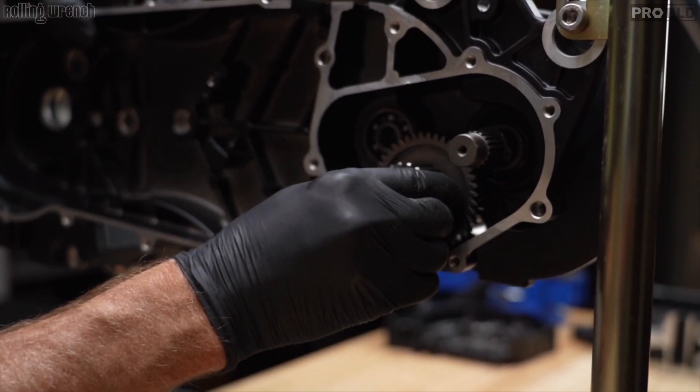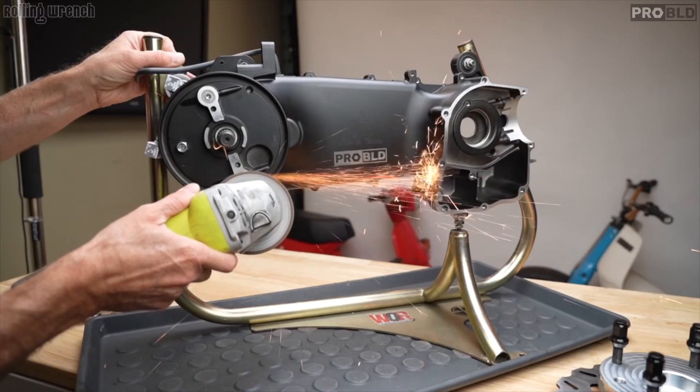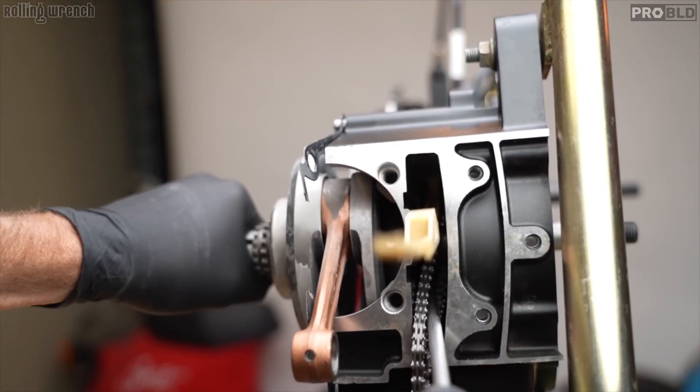If you haven't watched Episodes 1, 2, and 3, make sure you go back — it'll set you straight. We've done a lot: we prepped the cases, installed the final drive gears, did rear disc brake kits, installed the crankshaft, and now we're installing our Ultimate CVT Kit.